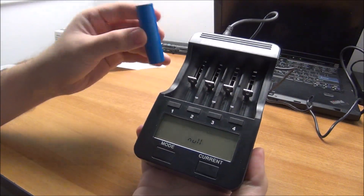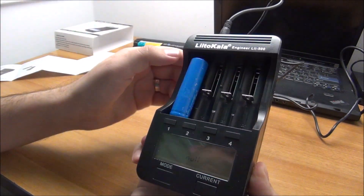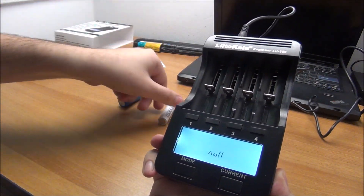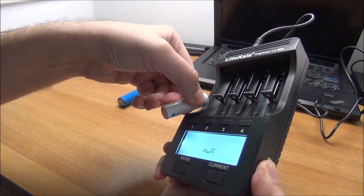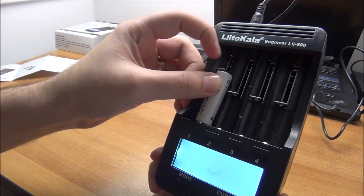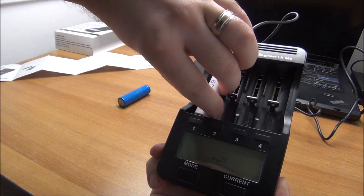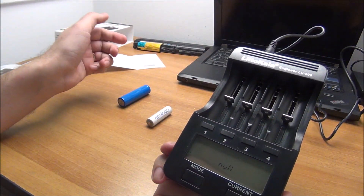Let me play around with this — it seems quite easy to understand, the manual overcomplicates things. When there is nothing plugged in it shows null; make sure you observe the proper polarity. But if you insert it the wrong way, I think it will give an error — it has polarity protection. I tested that with the nickel metal hydride variant, not the lithium one, because I don't like fires. When reversed it does absolutely nothing — it doesn't try to reverse-charge like a dumb charger would.